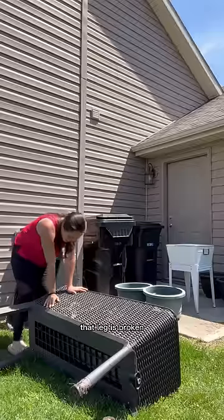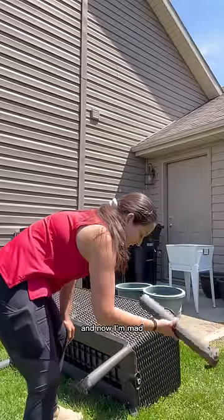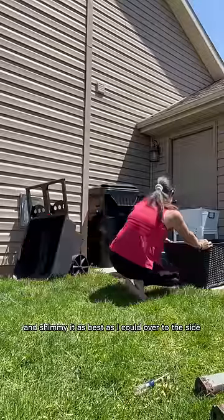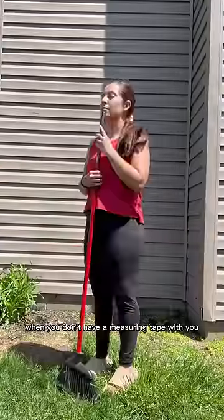It was going well until that leg broke and now I'm mad. I'm determined to get this done and shimmy it as best as I could over to the side — and don't act like you haven't done this when you don't have a measuring tape with you.